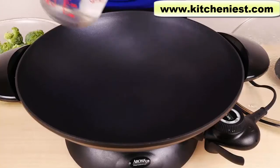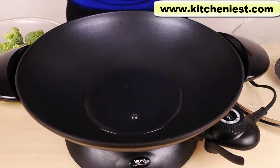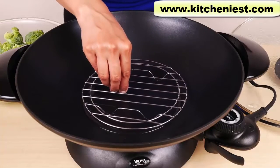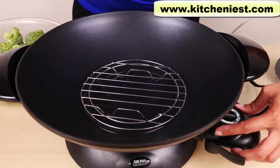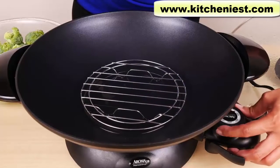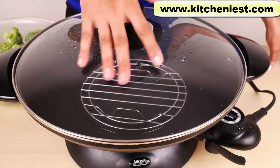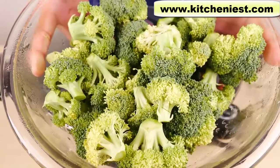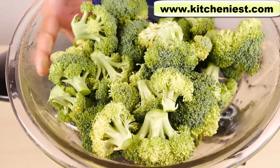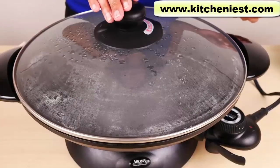Now let's try steaming some broccoli. To steam the broccoli, I'm going to pour in about a cup of water and put the steam tray in. I'll boil the water first before putting the broccoli on the rack. I'll turn the temperature knob to 450, put the cover on, and wait for the water to boil. It's nice that the lid is glass so you can see what's going on inside. I'm using about three cups of fresh broccoli, washed and cut up into big pieces.